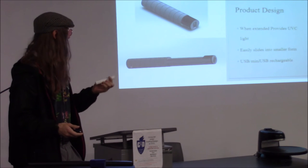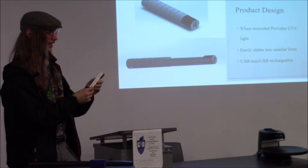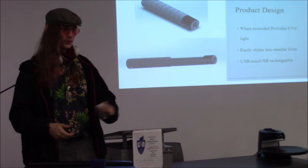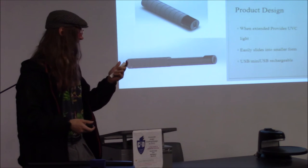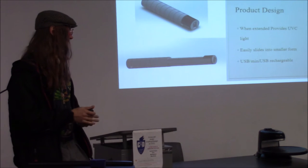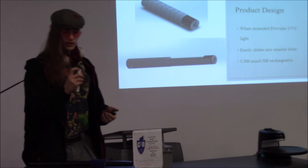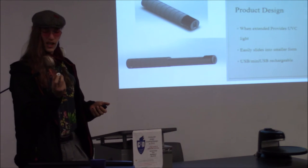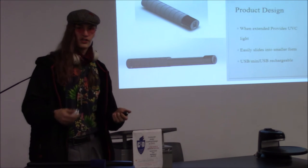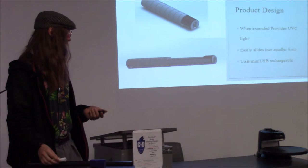The main design is that when it extends and reaches its full extension, the light automatically turns on and provides UVC light, which is a disinfectant. It can easily slide into a smaller form so you can throw it in a purse or pocket or bag. It has currently just a USB slot here — you could change it to a mini USB so you can charge it with the same cord you use for your phone.